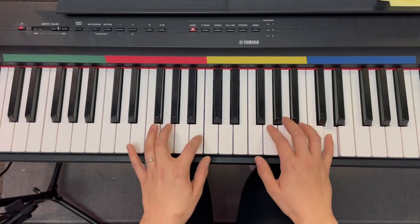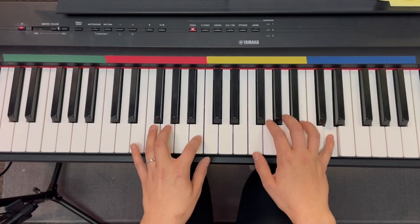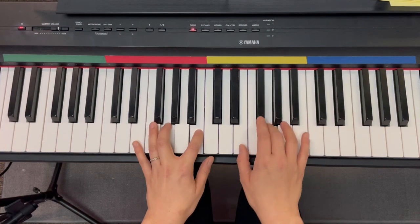Whoops — it's supposed to be a half note. Measure five. Half note. One, two, measure nine.